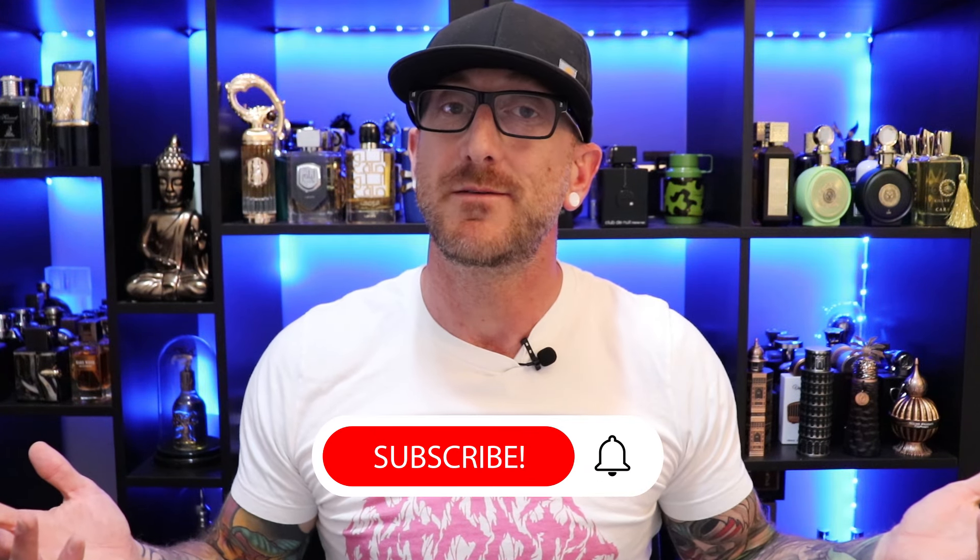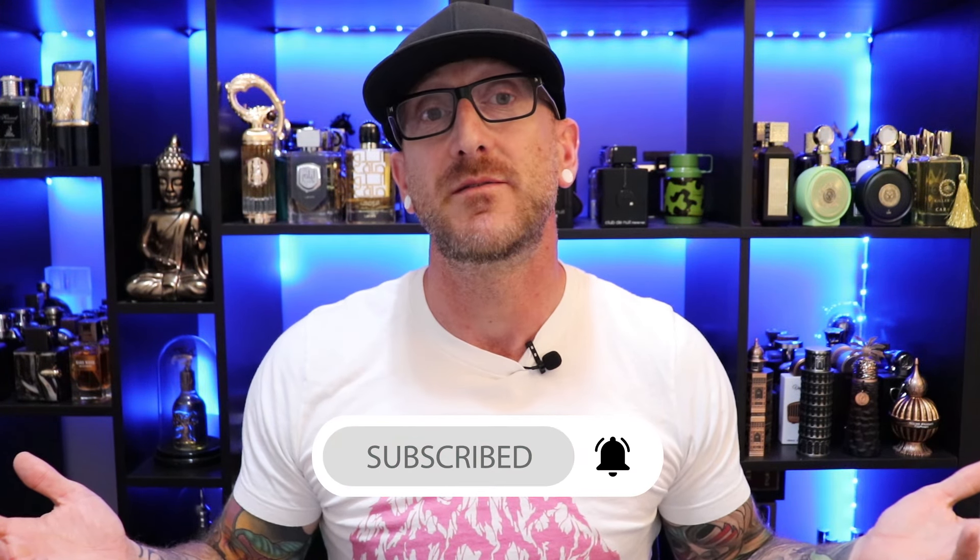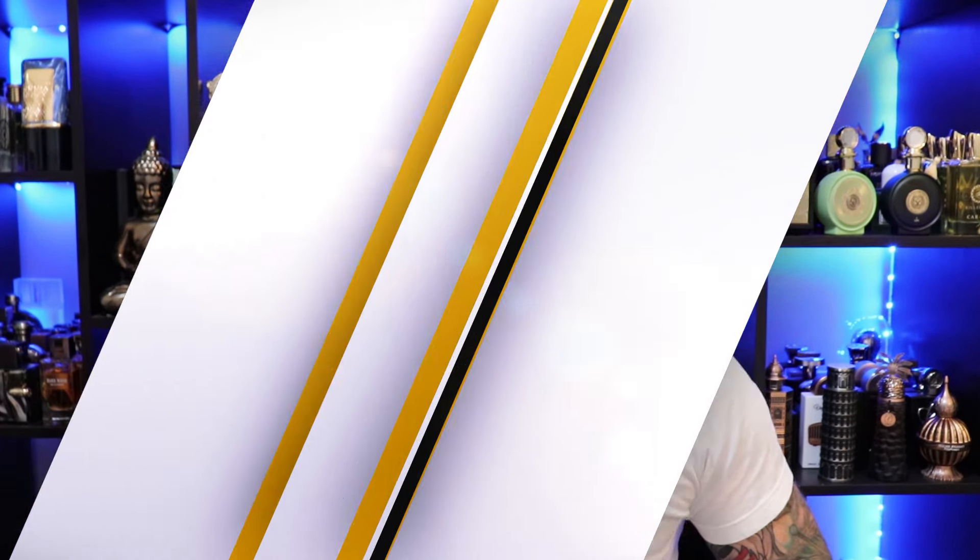We are back with another unboxing, first impressions video of three Middle Eastern fragrances that I recently picked up. Links are going to be down in the description if you decide you want to check any of these out. Also have some coupon codes — save yourself five bucks, 5% off various discounters. I got a Rehan, I got an Al-Watane, and I got the Ahmed El-McReeby Summer Oud. Pretty excited about these, so let's get into it.